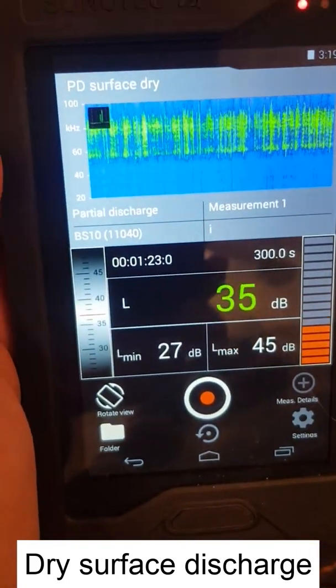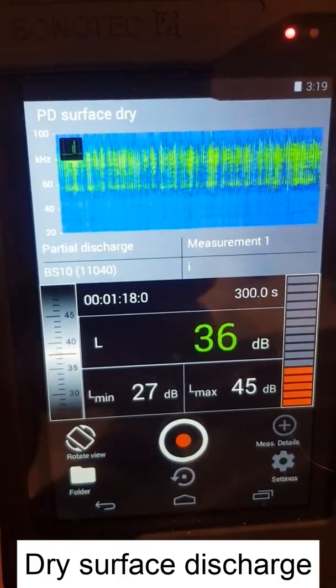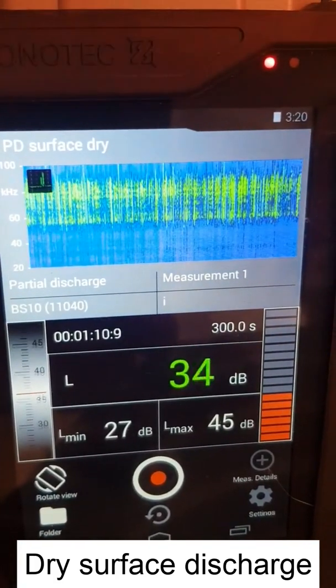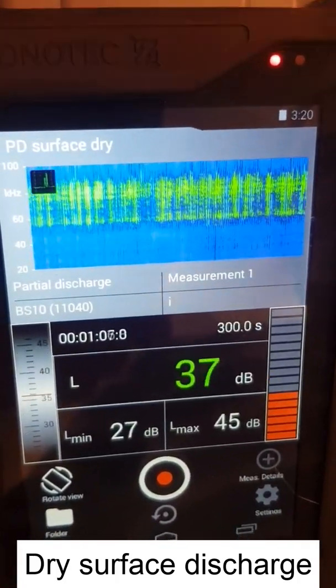This is how the discharge looks in the ultrasonic domain. The top waveforms show the frequency-time domain signal, and below you can see the dB level — how much dB we are detecting from these discharges.